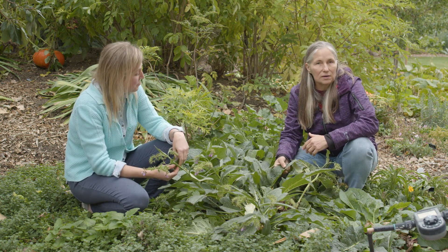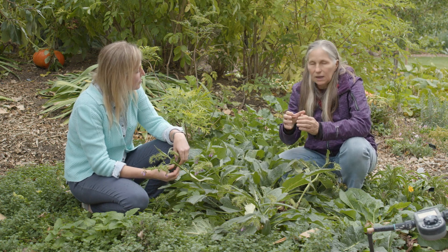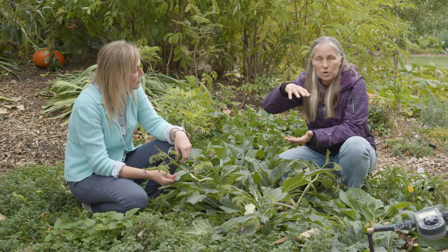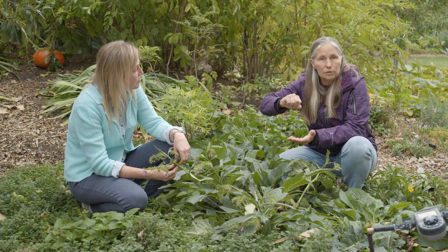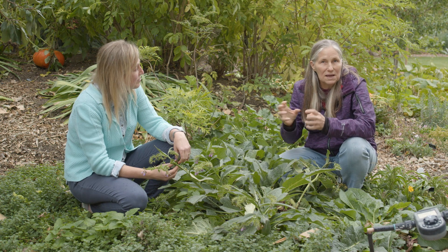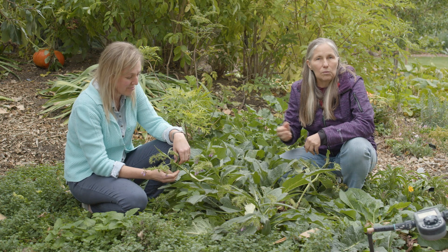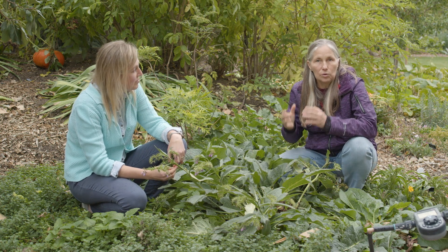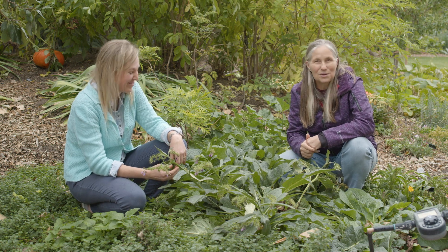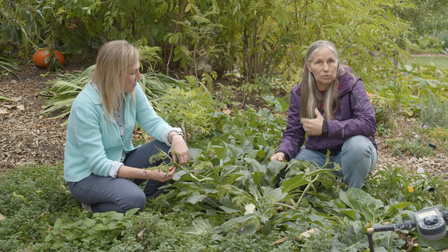My favorite use for comfrey is to dry the leaves, grind them up, and make an infusion. You take a big heaping cup of dried comfrey leaf, put it in a quart jar, pour hot water over it, put a lid on it, and let it sit overnight. You'll see the water turn this amazing dark, mineral-rich color. Drain off that water the next day and drink it — you're getting a mineral boost, a multivitamin. You won't need to buy any more multivitamins from the grocery store. Comfrey is a great plant for making herbal infusions for a nutritive boost.